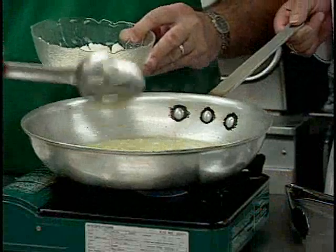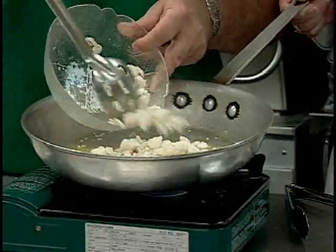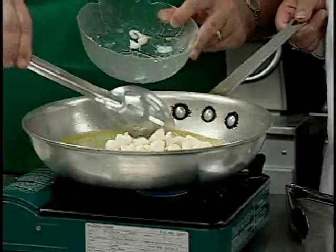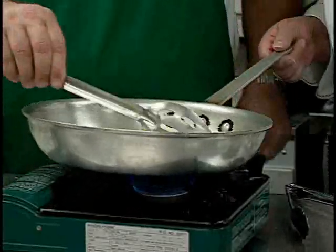After your clam juice has reduced by about half, add in your jumbo lump crab meat. Remember, don't overcook your crab meat. Add a little bit of red pepper flakes, a little bit of black pepper, and just let those flavors meld together.